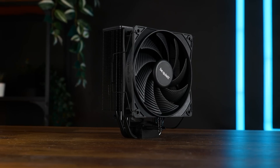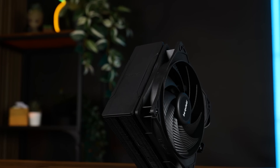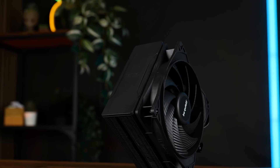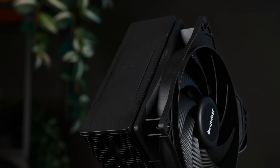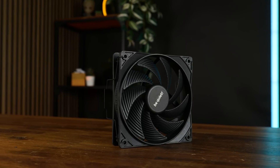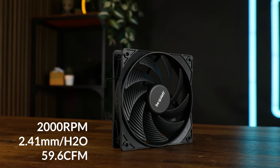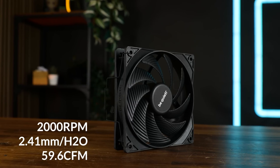This here is the Be Quiet Pure Rock 3. It's black, it's got a black plastic cover topping of the single tower 55-fin heatsink, which is already minus one degree right there, and it's got an all-black fan spinning at up to 2000 RPM, pushing up to 59.6 CFM at up to 2.41 mm of H2O.